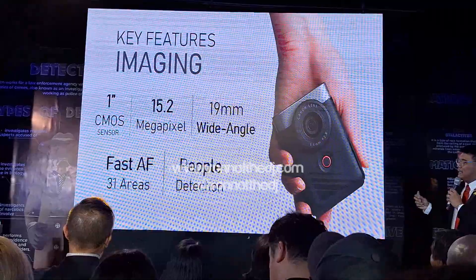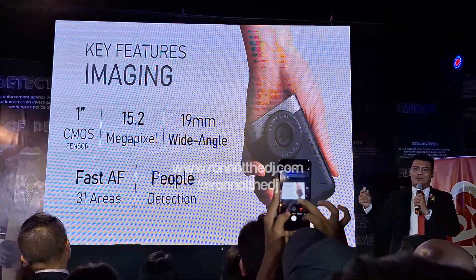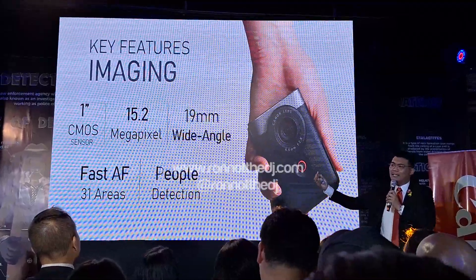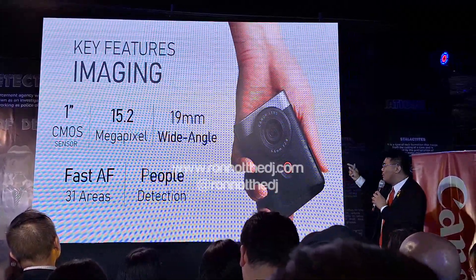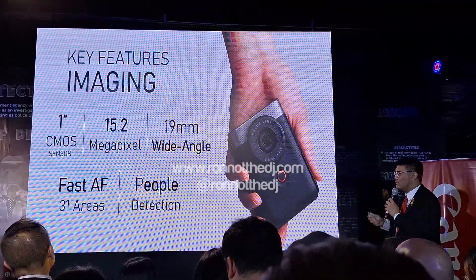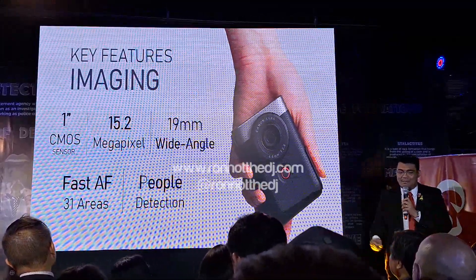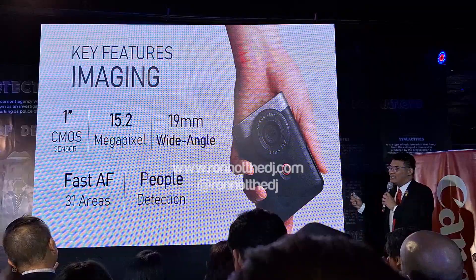In terms of camera features, it has a one-inch CMOS sensor. The bigger the sensor, the more light can come through your image. Combined with the f/2.8 aperture, even in low light it can shoot really good photos and videos. It has 15.2 megapixels — but remember, it's about the sensor size, not just the megapixel count.